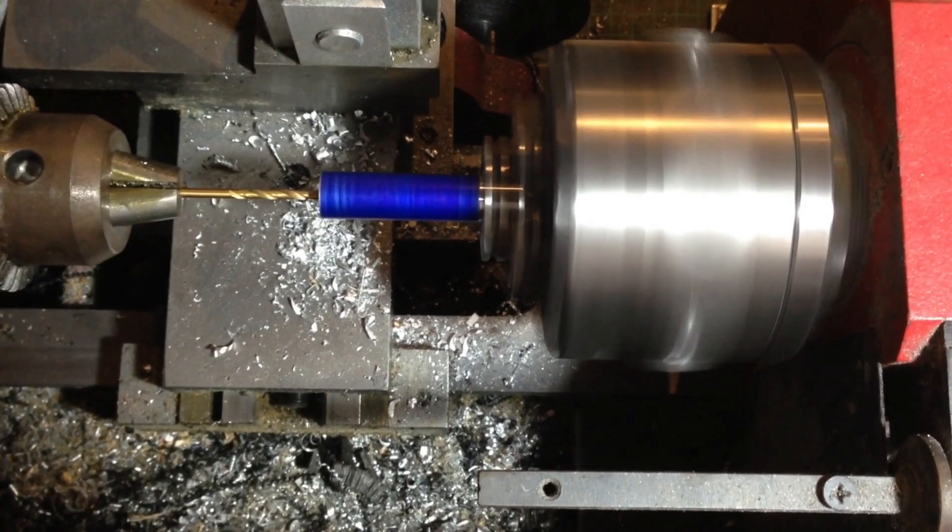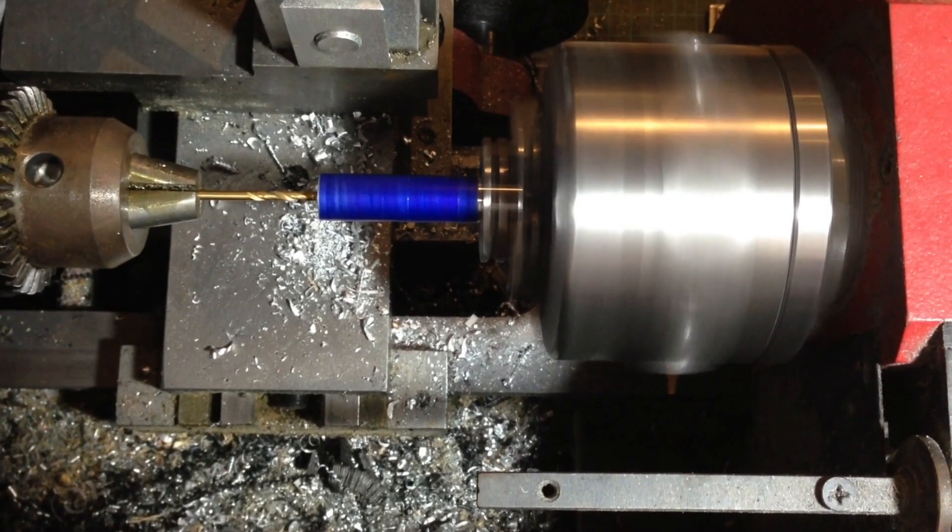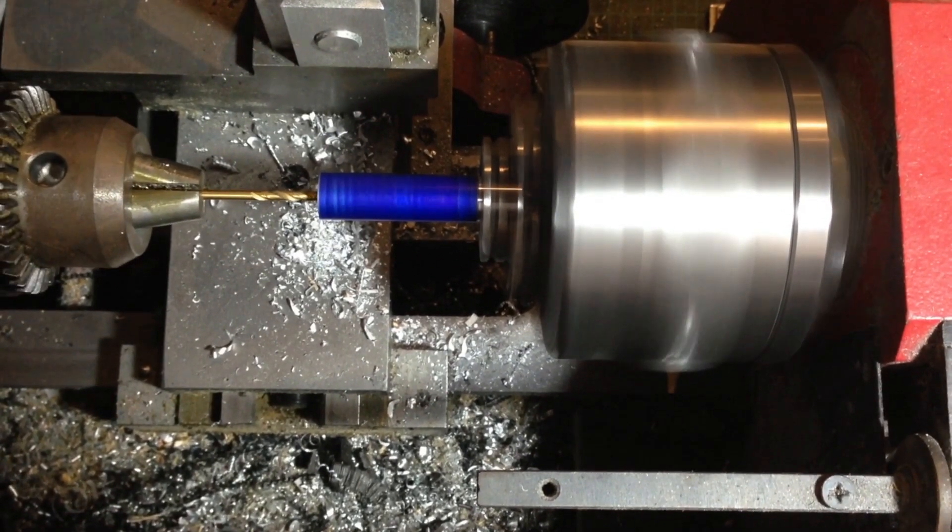After I've drilled right through the center of the piece with a 2.5mm drill bit, I will then start machining to the markings that I made earlier.